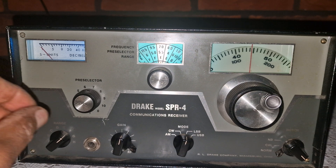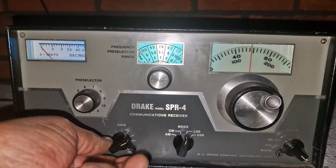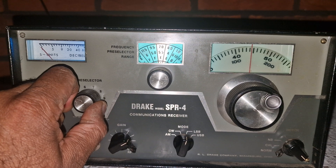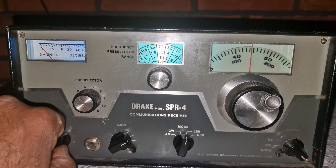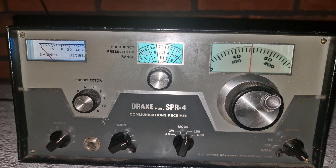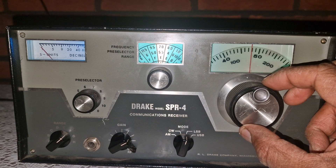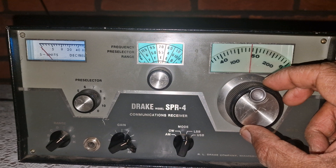It came standard with three selectable filters: wide at 4.8 kHz for AM or general listening, medium at 2.4 kHz for standard SSB, and narrow at 0.4 kHz for CW and extremely tight signal work. These filters are mechanical filters, not audio DSP, so you get very distinctive analog sharpness and warmth but without the mushy sideband noise that lesser radios sometimes let in.